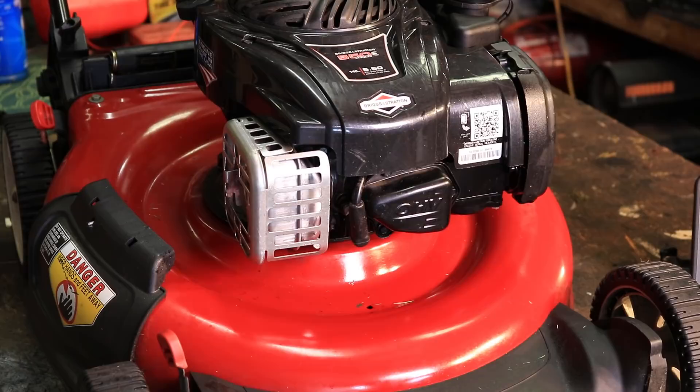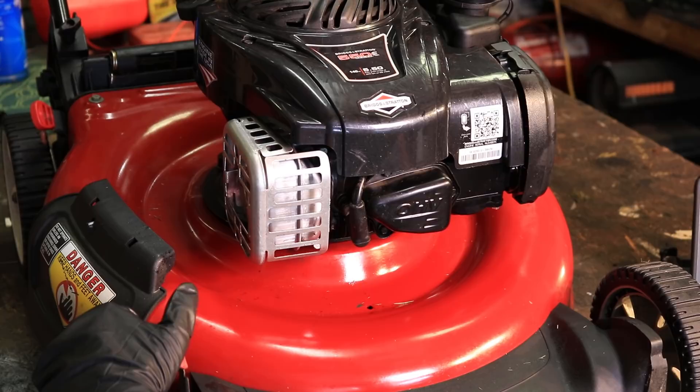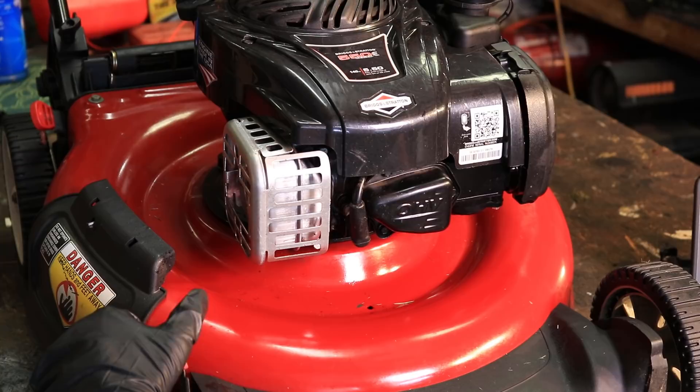The most obvious thing is to take the gas cap off and look in the fuel tank. If the mower has been sitting for any length of time and the fuel doesn't smell right, then you've got issues with the carburetor. I've got several videos on my channel about that kind of stuff, but we're not covering that particular type of problem today.